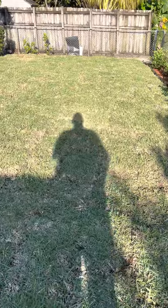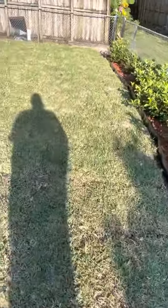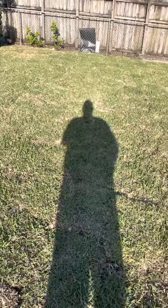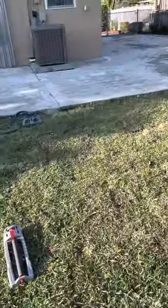Down here in South Florida, Zone 10, we have mostly St. Augustine — Floratam and Palmetto. This grass is Citra Blue.